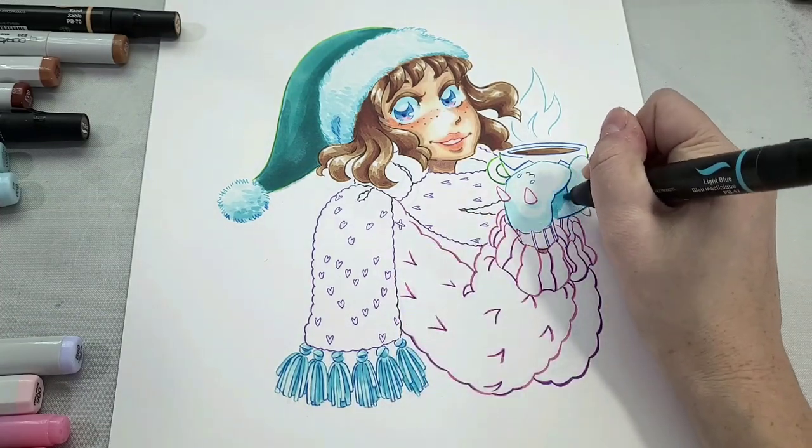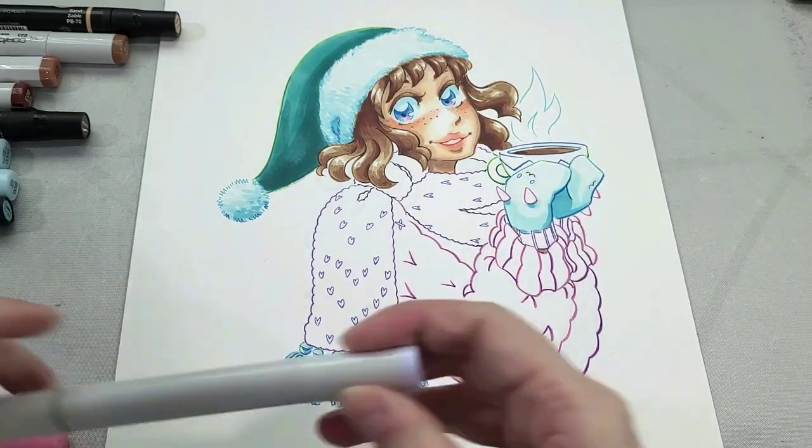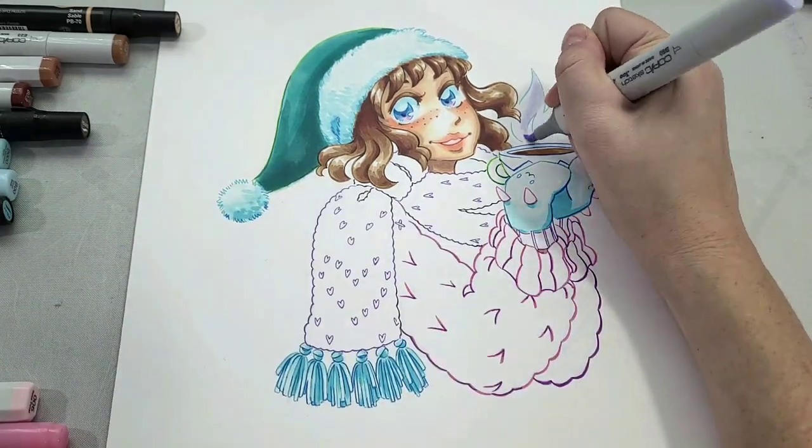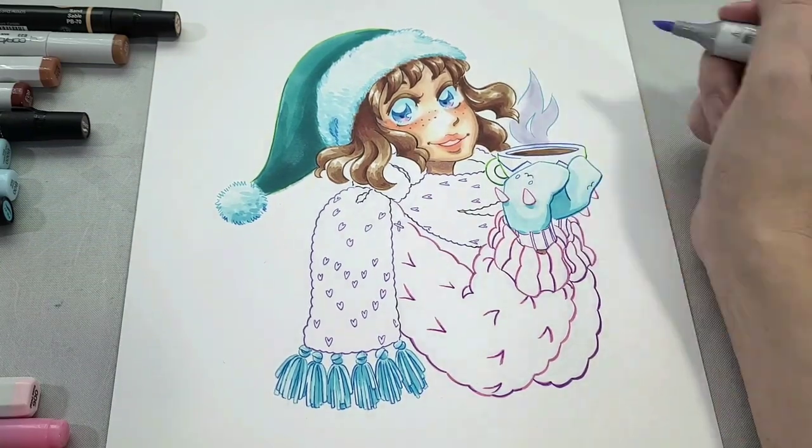White does have shadows, and there are different kinds of whites — warm whites, gray whites, and very cool whites. I recommend picking your white based on what you're coloring.